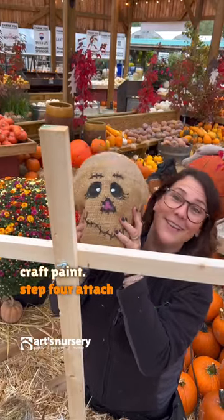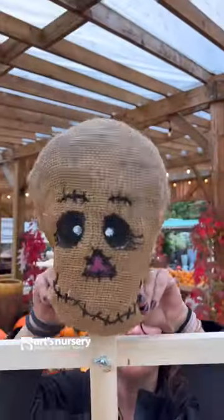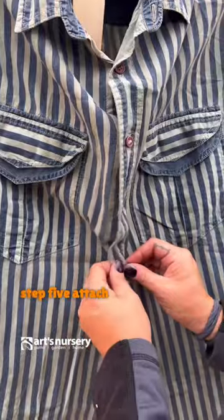Step four, attach your head. Step five, attach your clothes to the frame.